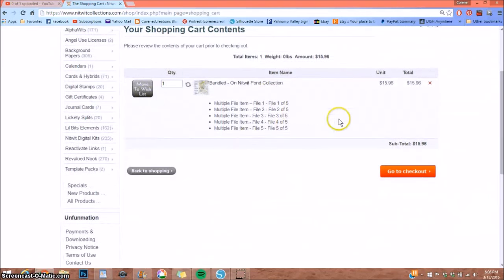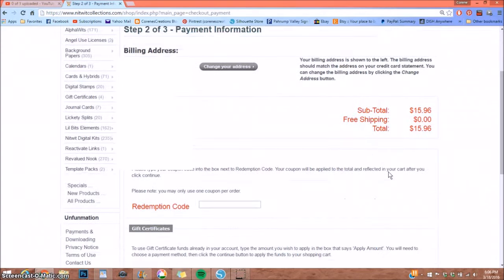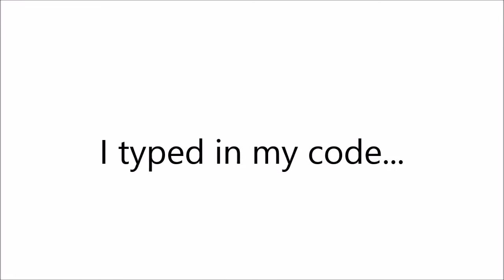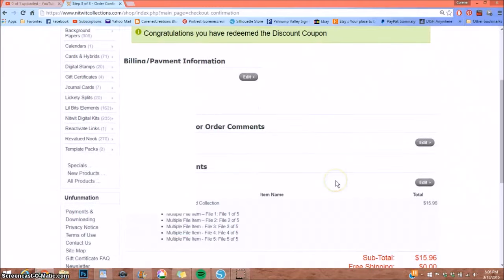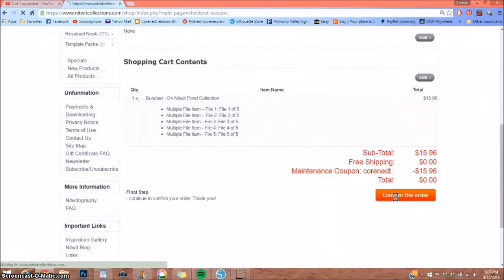It shows me what I'll get, so I'm going to go to checkout. I've previously registered an account with them — you want to do that ahead of time. If you have a coupon, like the 20% off coupon being offered, you type it in under where it says 'enter coupon' and that gives you your discount.